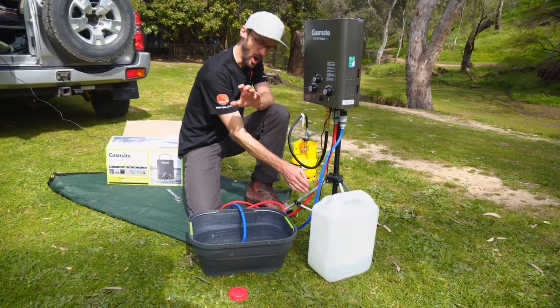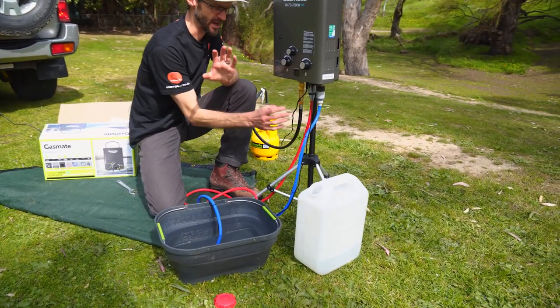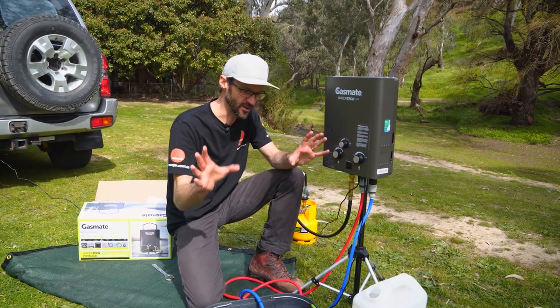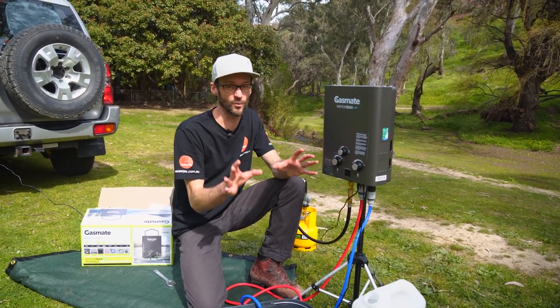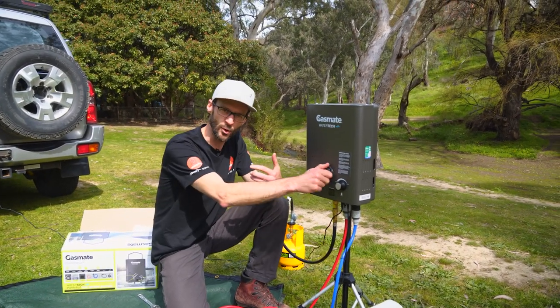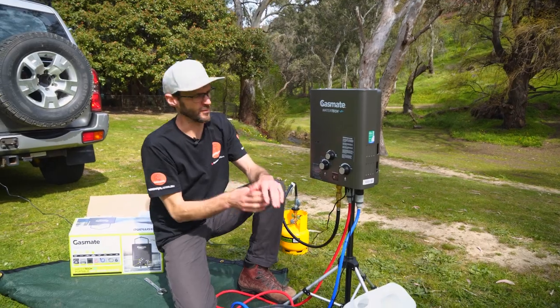I've got it standing on the optional stand that GasMate make for it. So you can set this up in your campsite next to your vehicle, tent, or shower tent — you can have hot water no matter where you set up camp. I'm gonna show you how to use it and all the features in a sec, but we'll run through a few of the basics first.